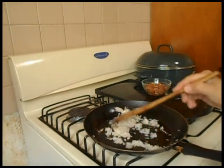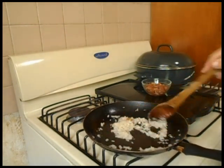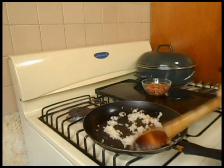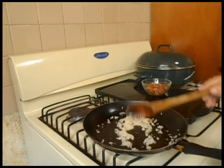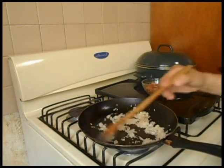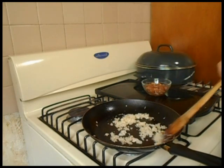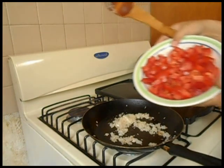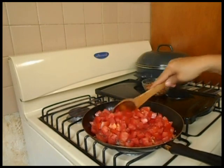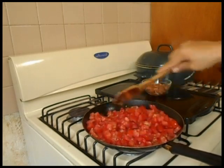La cuido para que no se me queme. Ya que esté acitrona, voy a vaciarle el jitomate. Aquí lo voy a dejar a que suavice y desjugue el jitomate.